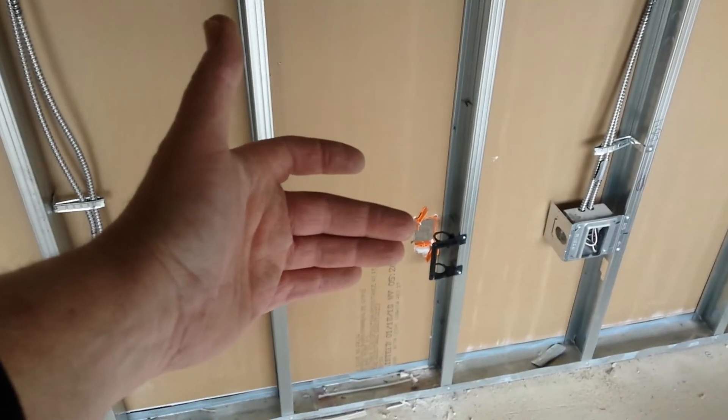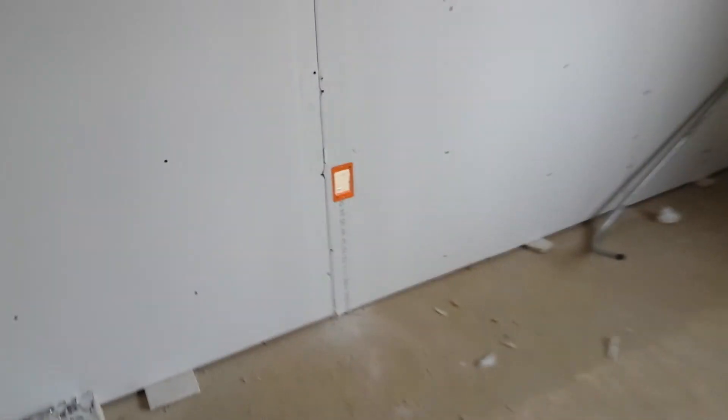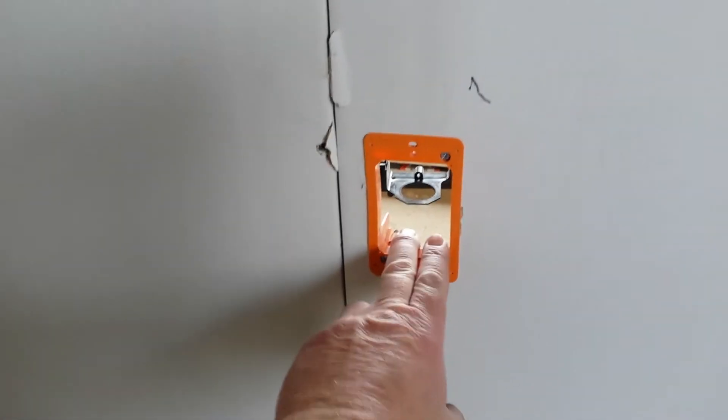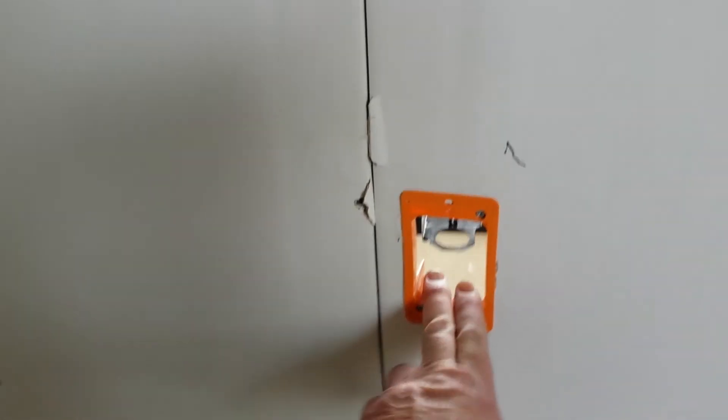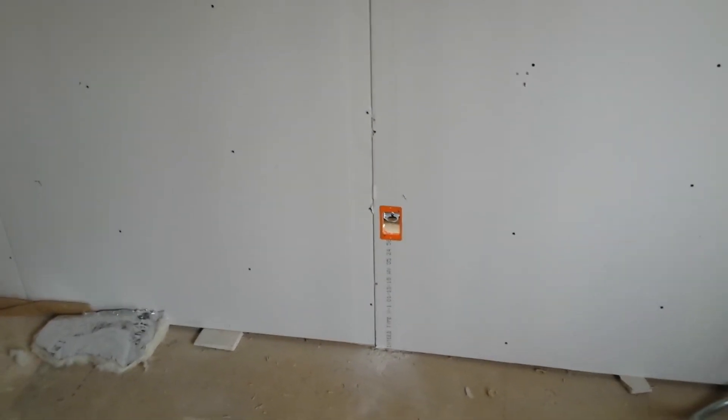You might have noticed we have an orange box right here. What is that? On this particular site, the network drops are going back to back, so it's simple — we're having four wires come through, two going out there. This is just a regular drywall caddy. This is the time to get to the job site, secure everything, rough it in — as they're called — and then you can come back once the walls are painted and everything.